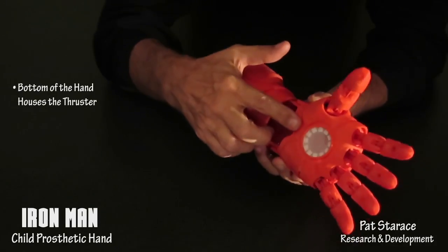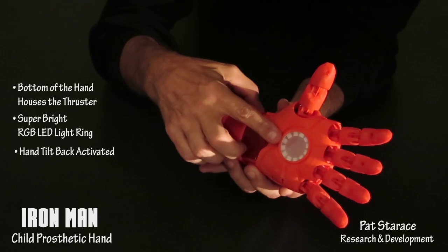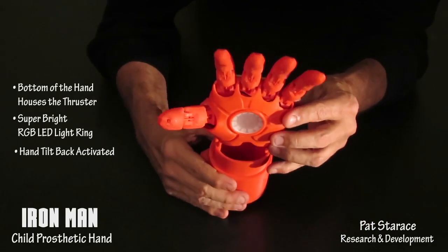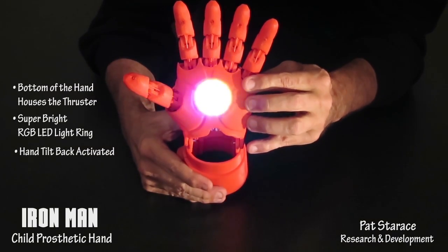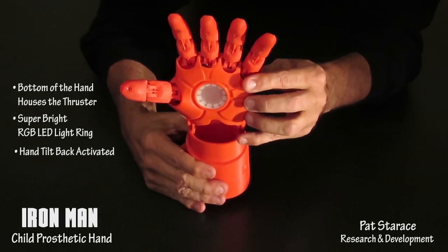The bottom of the hand houses the thruster, and it's activated by tilting the hand back. Jarvis, thrusters on. Thrusters off.